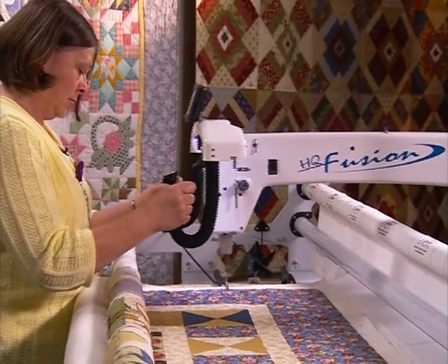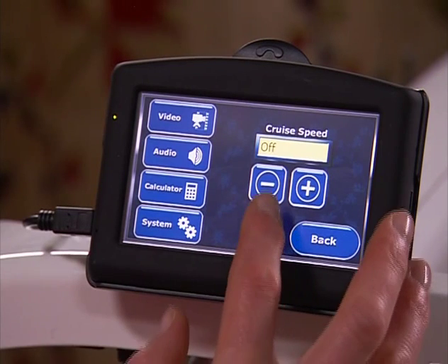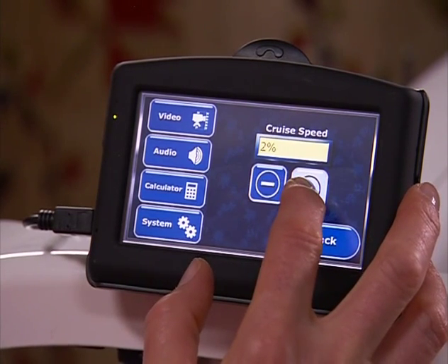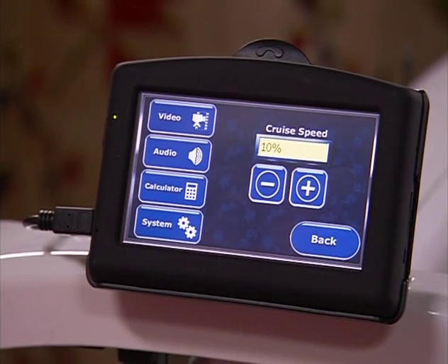Need stitch regulation? As a standard feature, the HQ Fusion provides you with the ability to switch between precision stitch regulation and cruise stitch regulation with a simple push of a button.